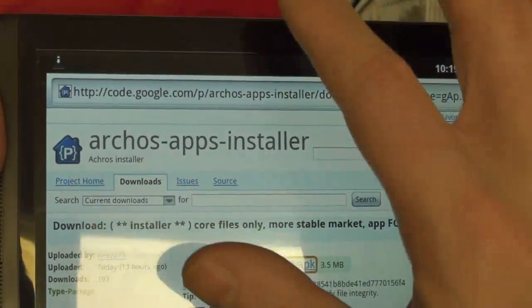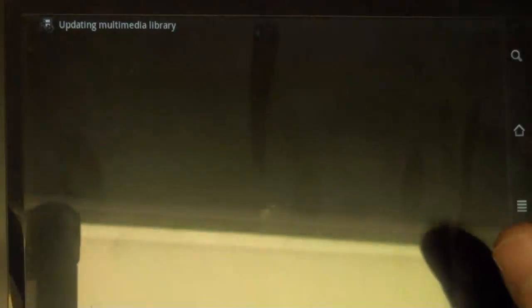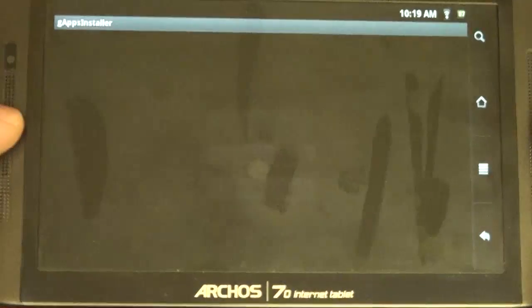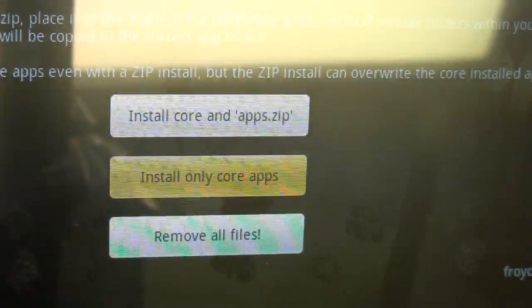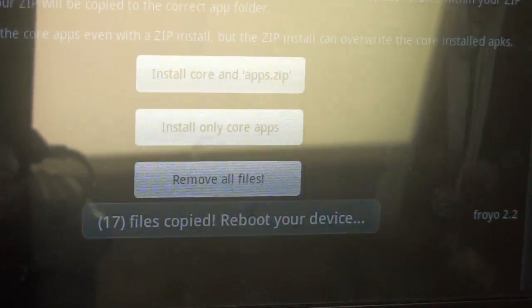Let's go ahead and tap that link to grab the G apps installer — starting to download. You can see the progress bar up here, and it looks like we're done. Let's go ahead and install that, open it up, and as you can see it's going to ask us a few options. We're going to go with 'install only the core apps.'